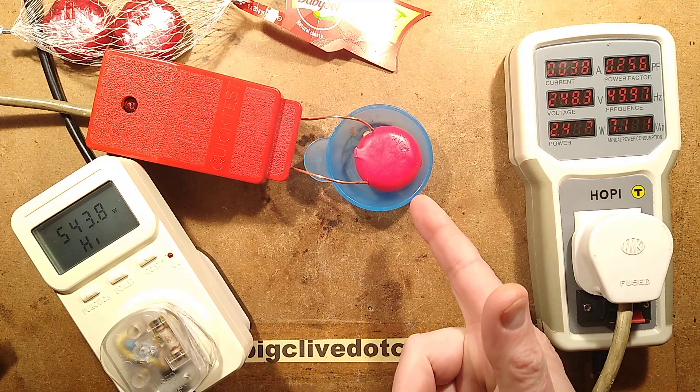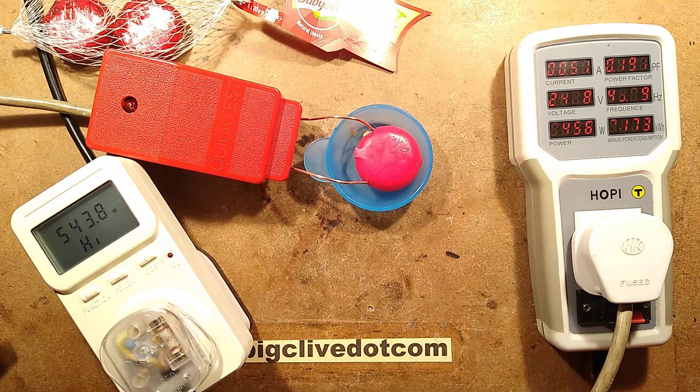I think doing it with the wax on is an anticlimax. But you know what? It had to be done.